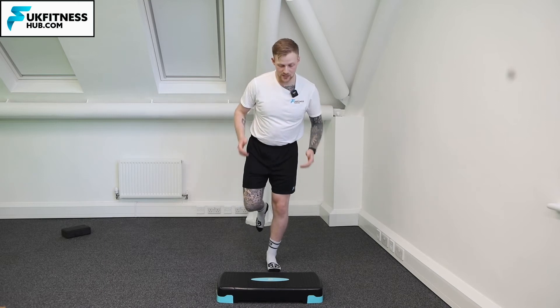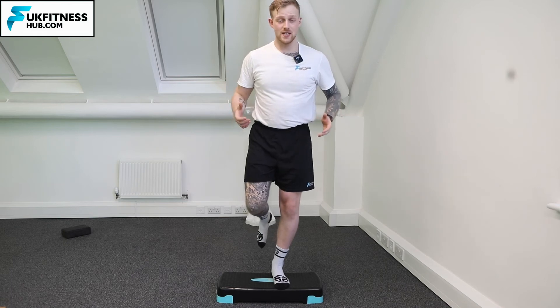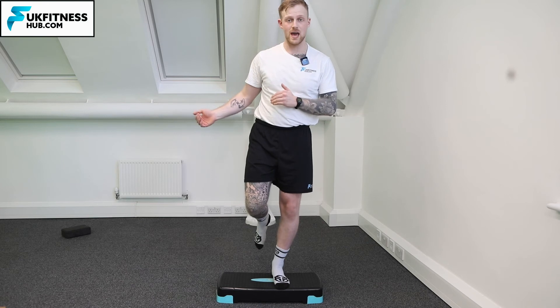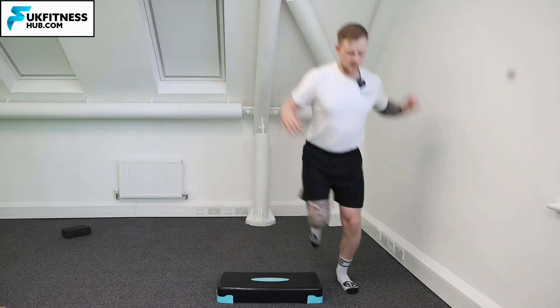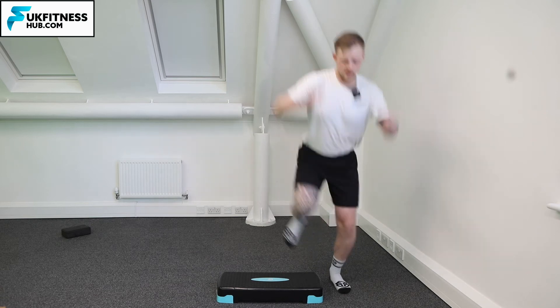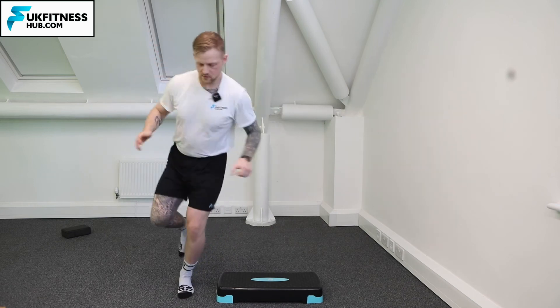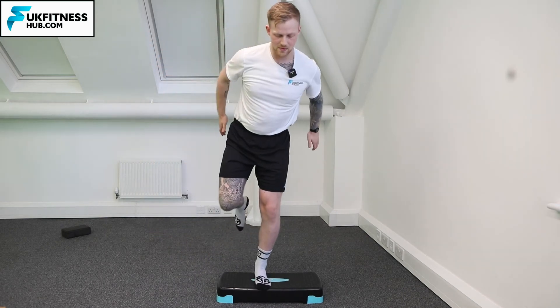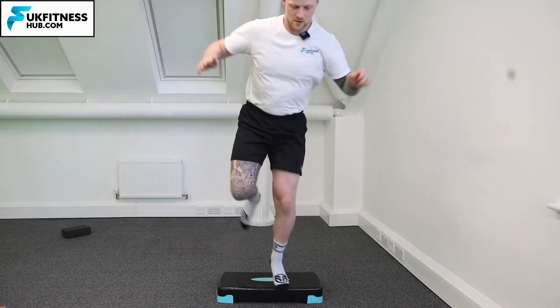Once I come back onto the step, I'm going to go side to side — jumping to the left, back onto the step, jump to the right, back onto the step, and then forwards and back. So: left — stabilize — back onto the step — stabilize — right — stabilize — back onto the step — and back.